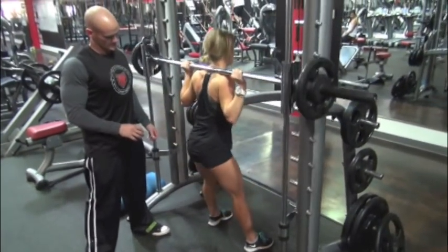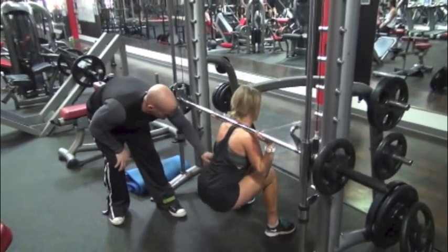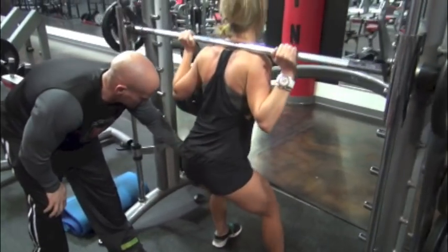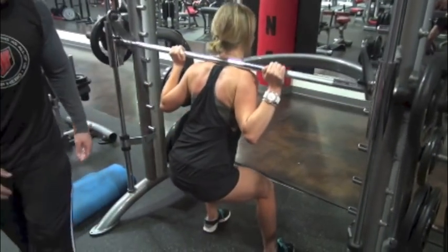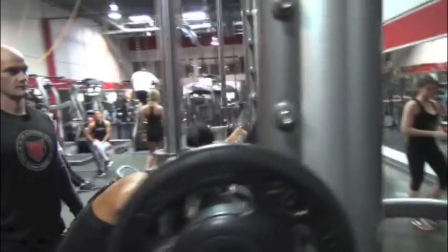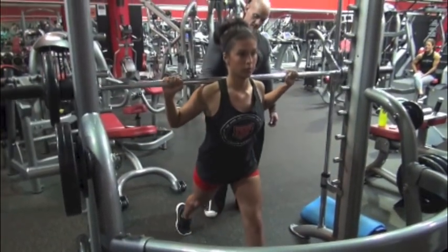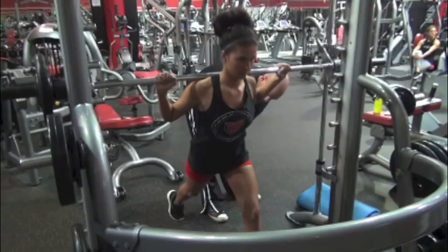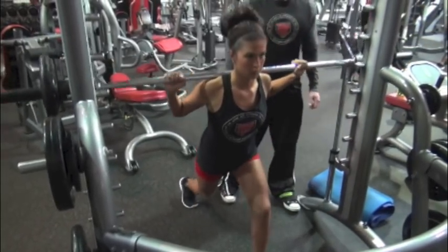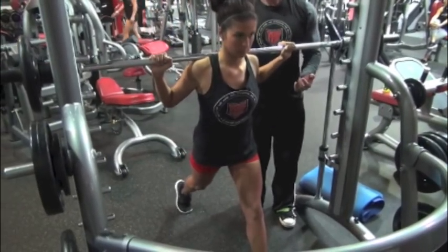Here we have Susanna doing a squat on the Smith machine. As we all know, Susanna's a great squatter. The Smith machine sometimes just changes the pressure to where it's a little more isolation on the leg. I have her do five reps in the low range and then five reps in the three-quarter range of motion. I do a lot of changing of rep ranges, but I always include a full range of motion in the workout at some point — I'm a big believer in full range of motion.